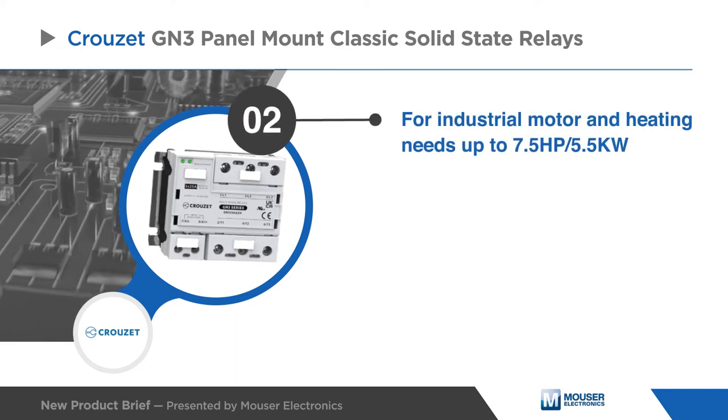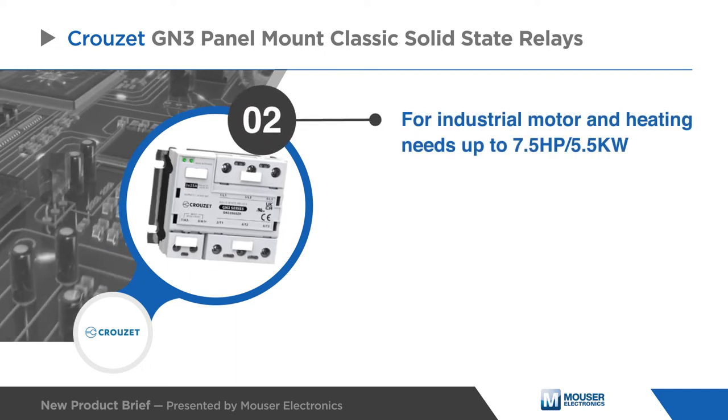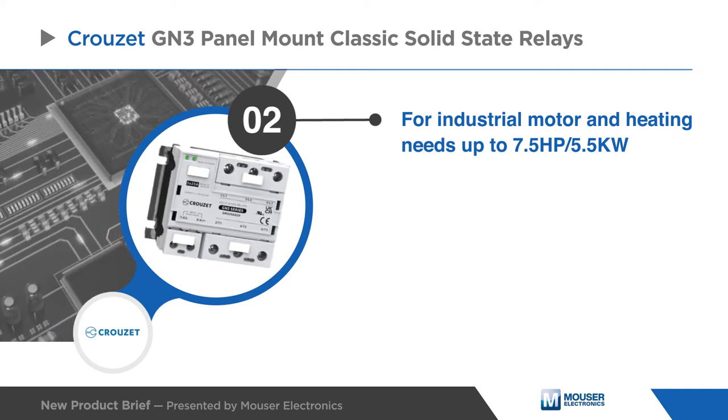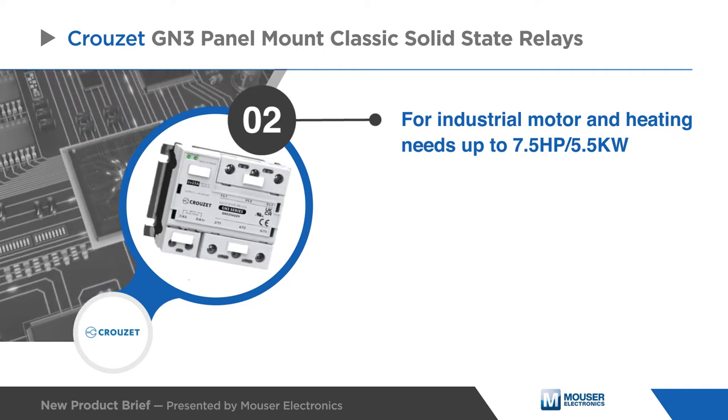The Cruze GN3 SSRs are a reliable, high-performance solution for industrial motor and heating needs up to 7.5 horsepower and 5.5 kilowatts.